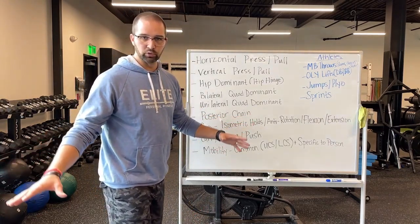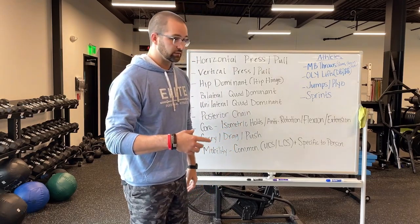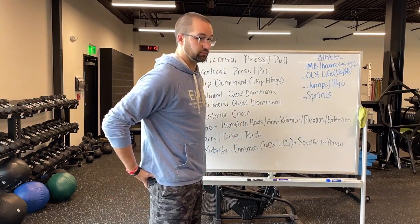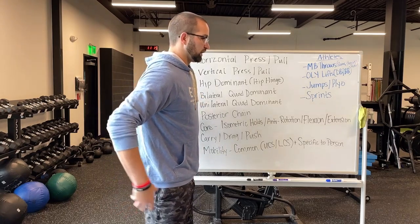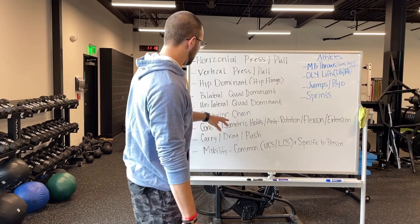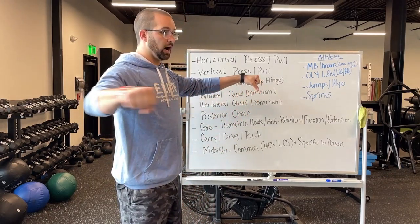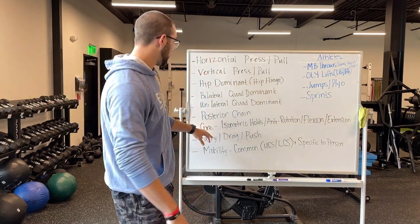Posterior chain, we can break up into a ton of things. We like doing direct calf work, direct hamstring work, and direct glute work. We do supermans for people's low backs to get them stronger. We do a lot of pretty much anything on the backside of their body, and we do a ton of band pull-aparts to build up people's strength in their upper back.